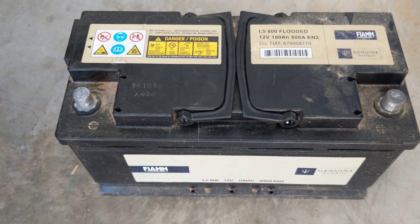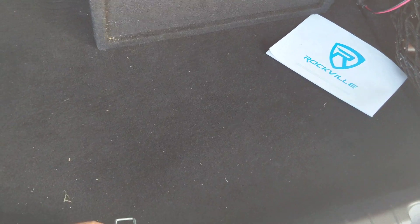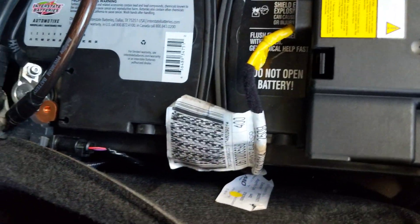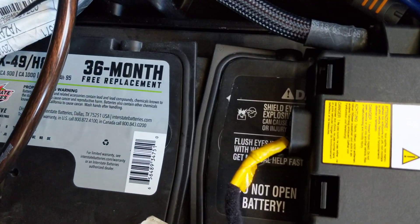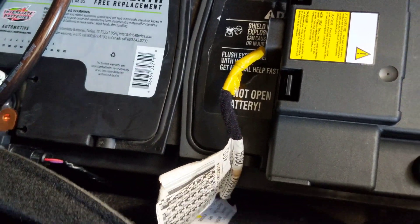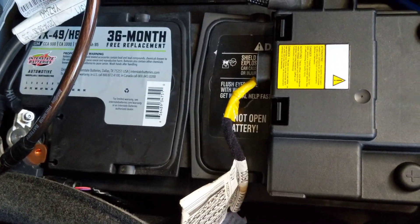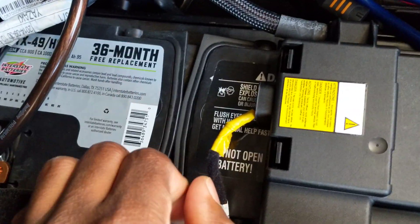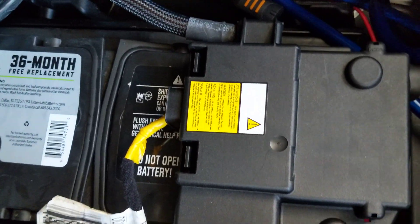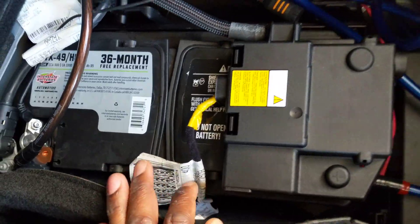Let me show you the top of my battery in the car right now. This is the back here — this is the top of the battery. As you can see it's identically the same thing; you can see the handles. This one is made by Interstate Batteries and it's the same company that Maserati got their batteries from.